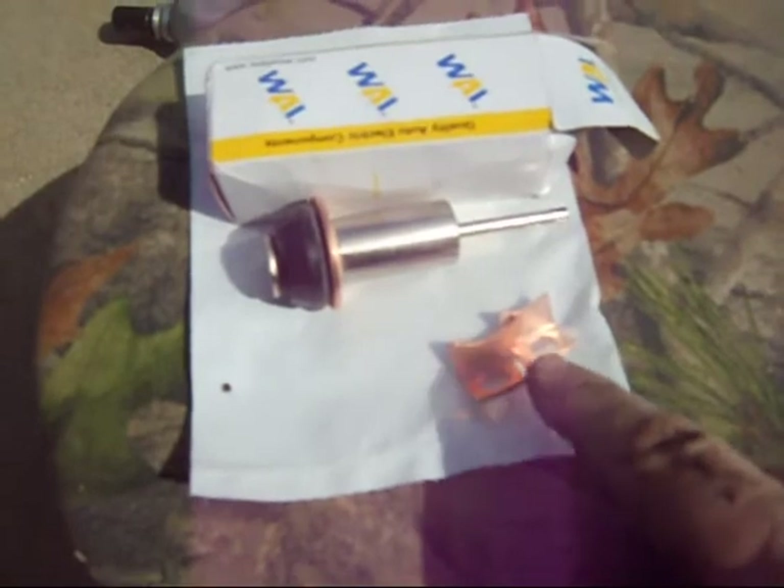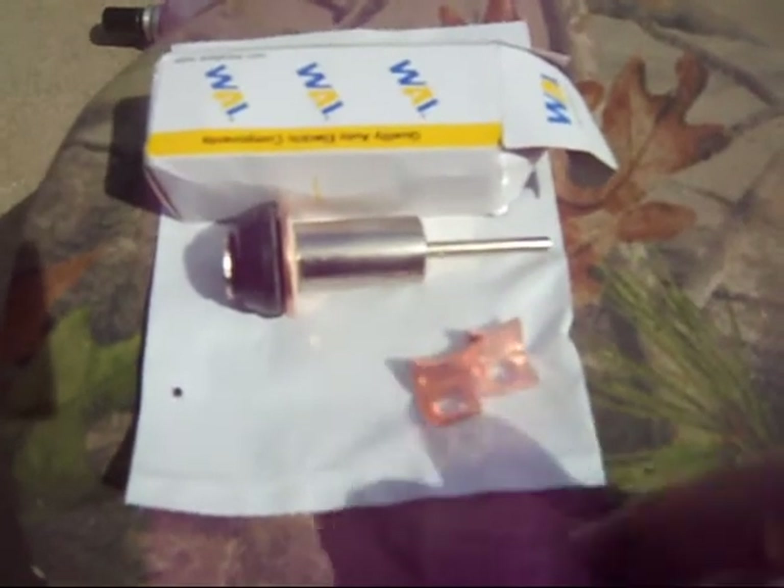This kit consists of the brushes here and a new solenoid plunger, and that's what I'll be putting in.